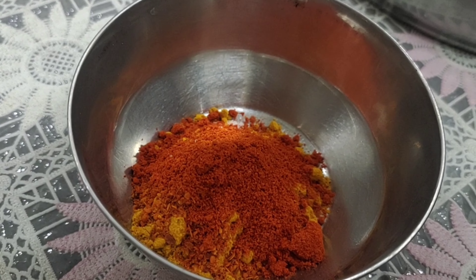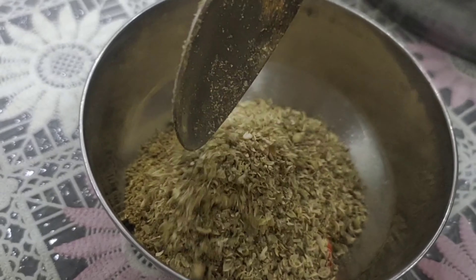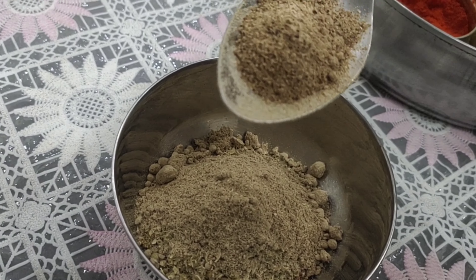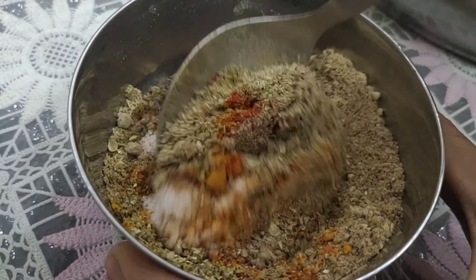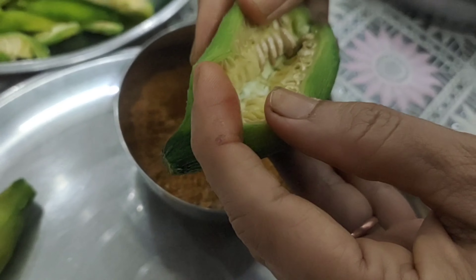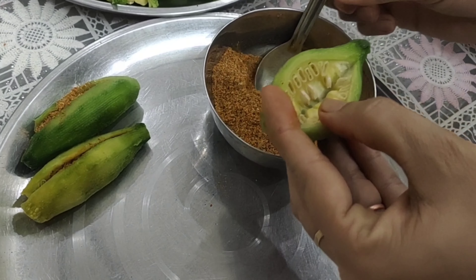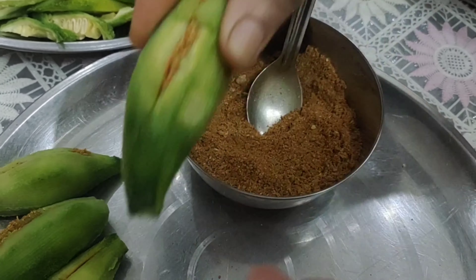Now we will add some salt and mix this all together with the spices.